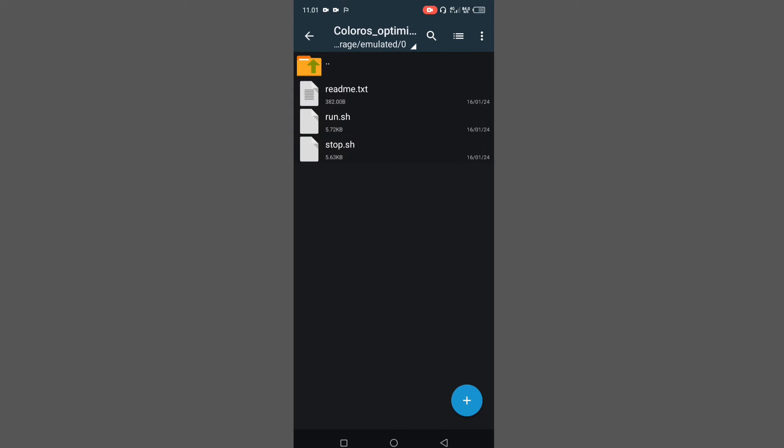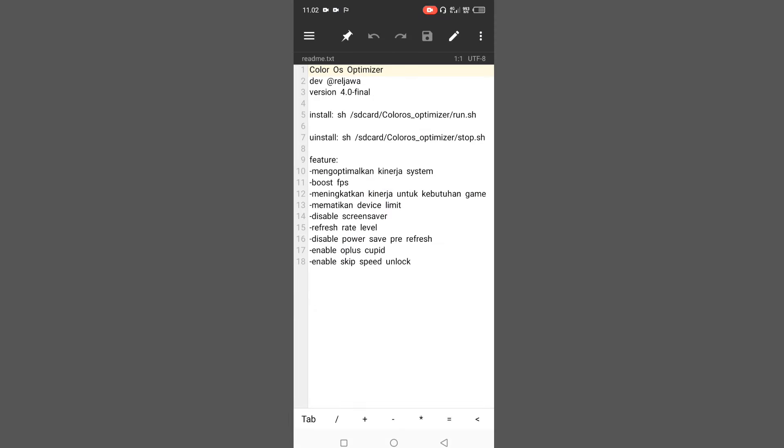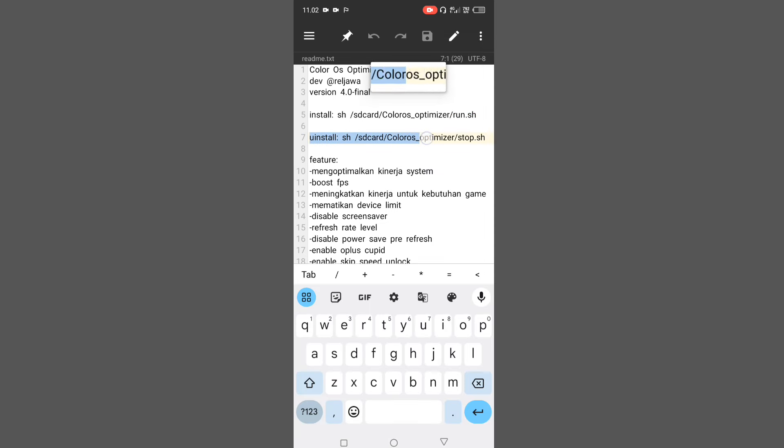Langsung aja kalian buka file readme.txt buat salin command installnya. Di sini kalian bisa baca cara install atau command installnya. Di bagian ini adalah command install-nya, dan yang bawah adalah command uninstall-nya — kalau kalian mau hapus modulnya dari HP kalian, tinggal flash command uninstall ini. Kalau udah, langsung salin command install-nya, yaitu dari sh sampai di run.sh. Langsung kalian copy atau salin commandnya.